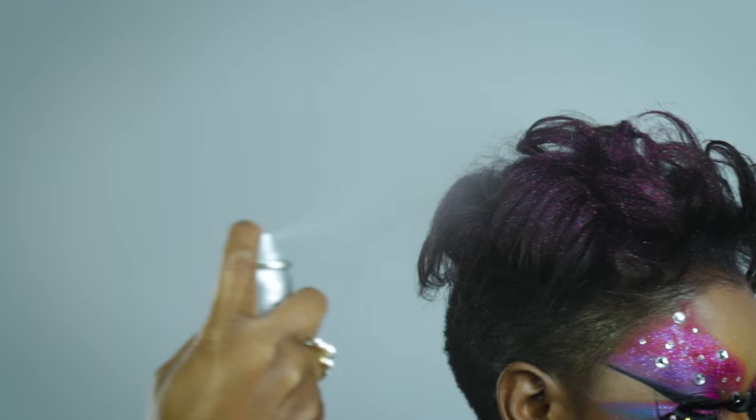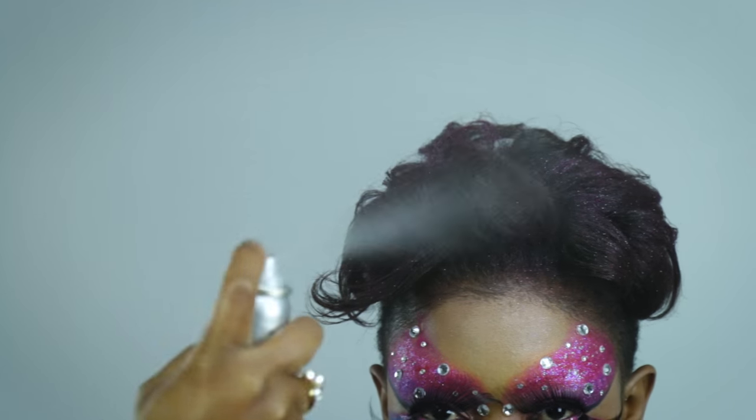After doing the lips, I decided to use the glitter spray from Stargazer, which is pink, and spray it all over the hair.